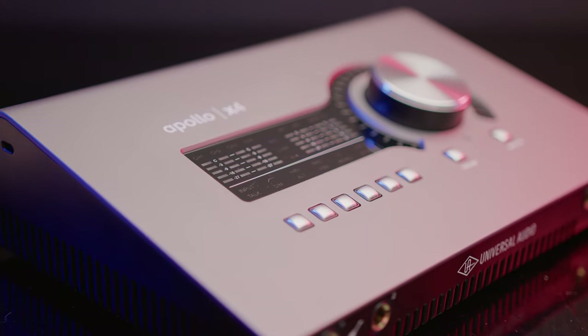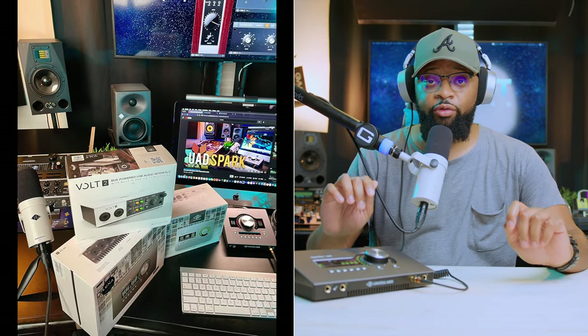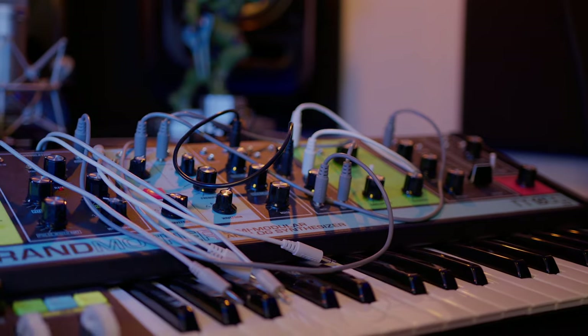So the Apollo X4 is the all-around audio interface for beginners, for professionals, for music producers, for audio engineers — for everybody. It sounds great. It has elite A-to-D conversion. The sound quality is just immaculate. This video is not sponsored, but Universal Audio sent me the Apollo X4 for a review. If you guys are interested in anything you've seen in my home studio, including the Apollo X4 and the SD-1, please check the description below. I have everything listed down there, along with other gear that could possibly help you on your creative journey. Don't forget to subscribe and hit that notification bell so you won't miss another video.